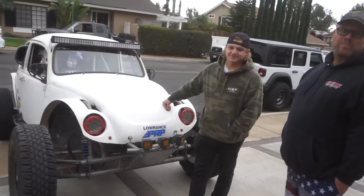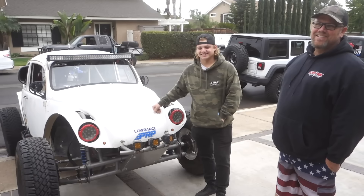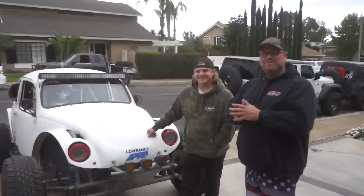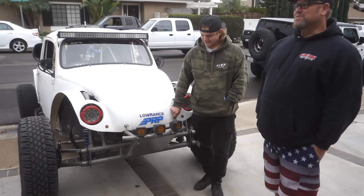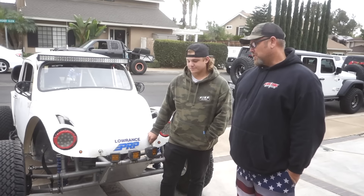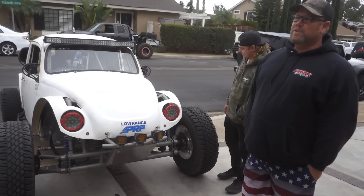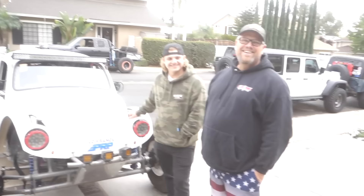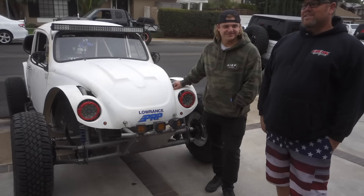Tell us all the details right off the bat. Is it street legal? Yes, it's street legal. And so how long have you guys been building this thing? We bought it about two years ago as a father-son project, from a guy where the fab work was already done — Dope Tech, I think, did the framework. When we got it, the engine was blown up, the transmission was blown up, and the guy had just lost interest and was done with it. So we got it and took it here in the garage and just put it on jack stands.